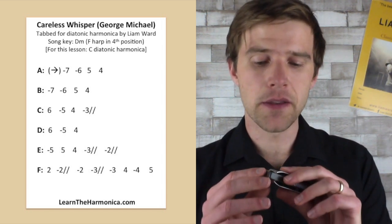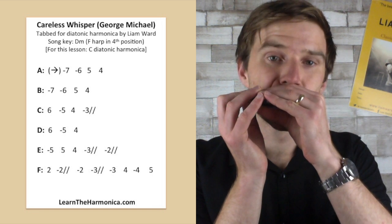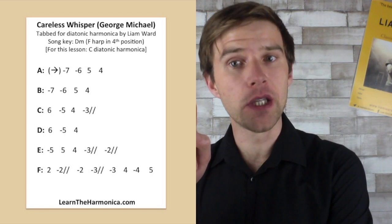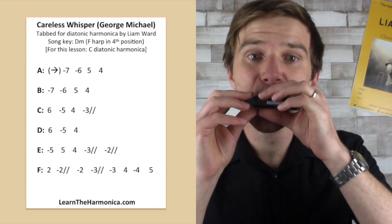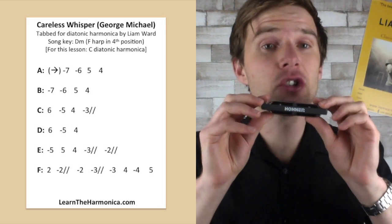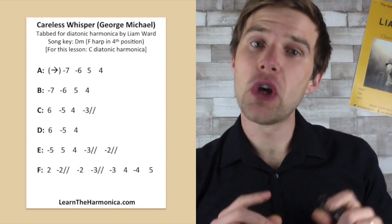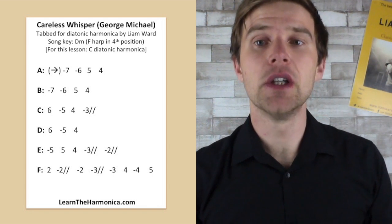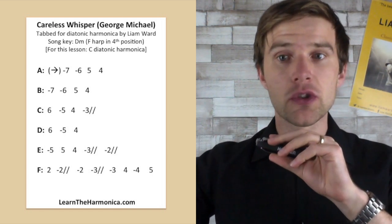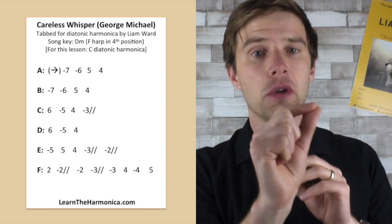So line A goes something like this. Notice the bit in brackets at the start — that means I'm sliding up the instrument. I'm probably starting around hole two or three, and I just breathe in and slide. You will have heard it at the beginning of the lesson when I played it with the track. I slide up to the seven draw, breathing in on the draw notes the whole time, play that seven draw, and then we've got six draw, five blow, four blow.